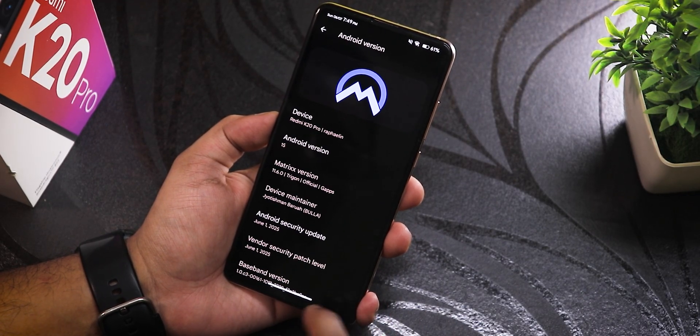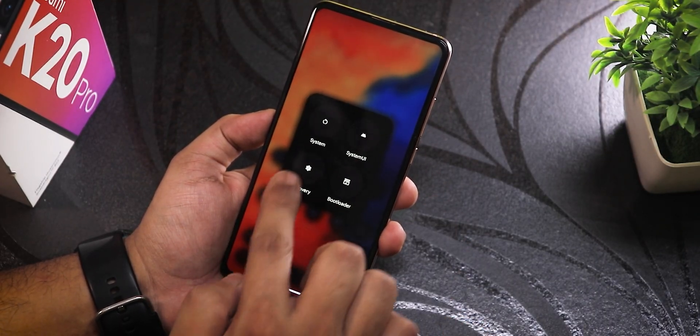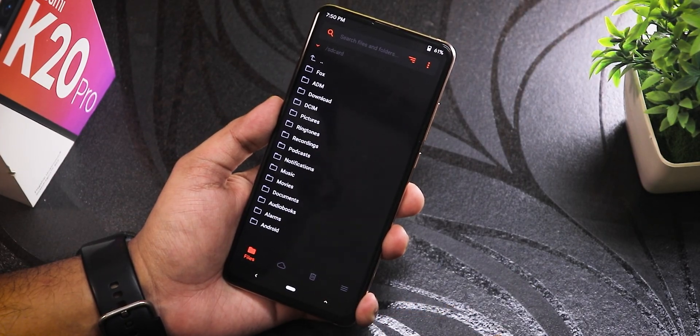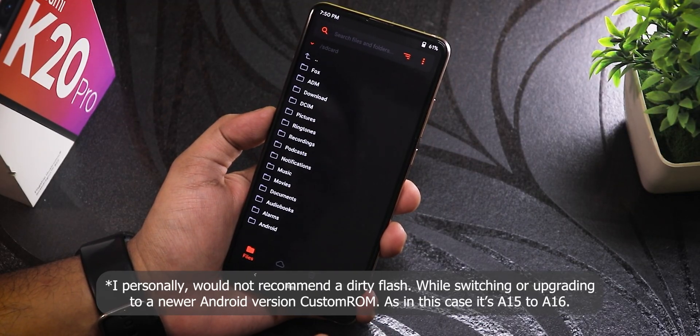To get started, hold the power menu and tap Restart to go into recovery. Make sure to back up everything before proceeding. This is a clean flash method I'll be showing today, so follow this only if you are going to clean flash.